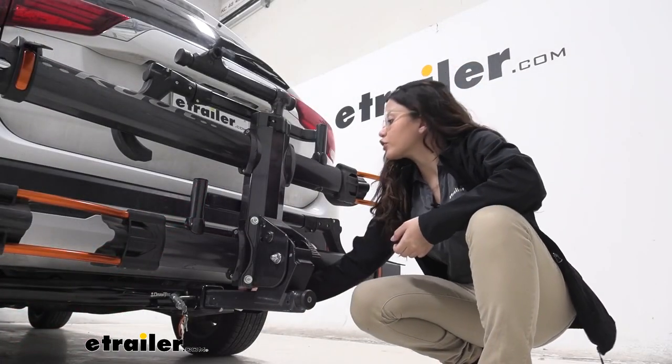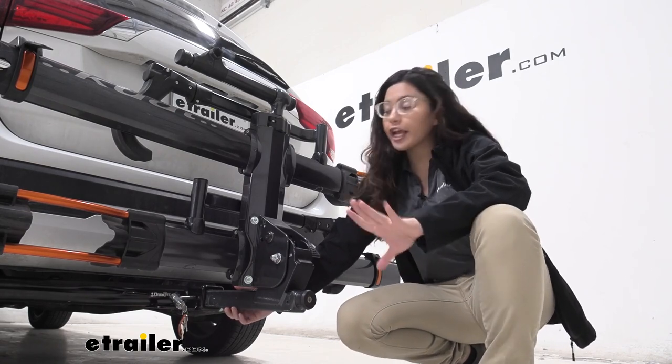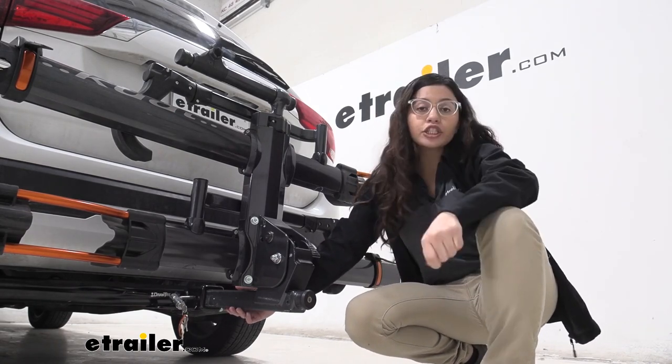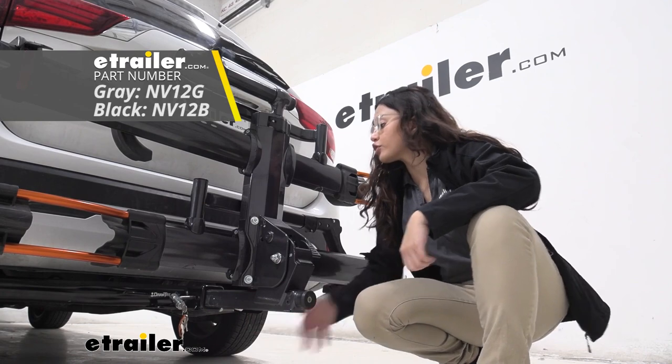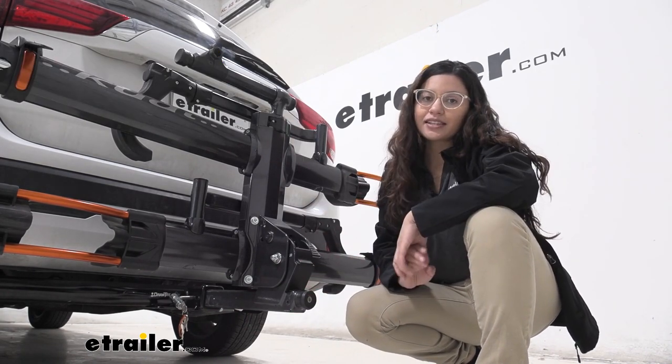This fits into our 2-inch hitch receiver, since this bike rack has a 2-inch solid shank. You can also get it with a 1¼-inch shank to fit into your 1¼-inch hitch receiver. It works exactly the same way, just has a different shank size.